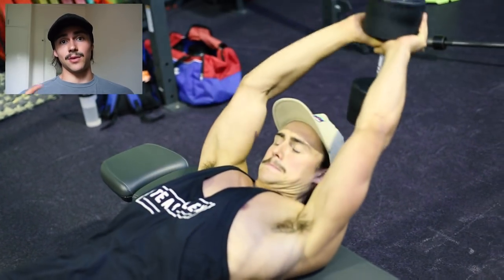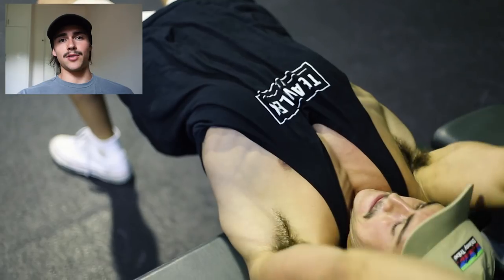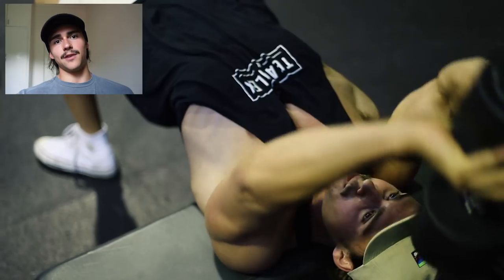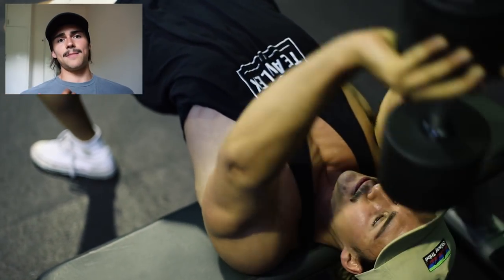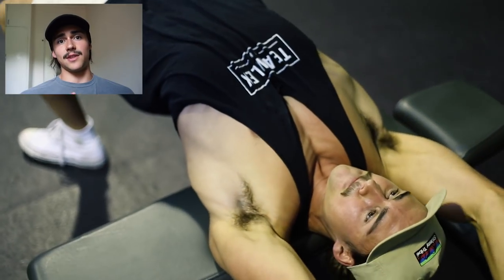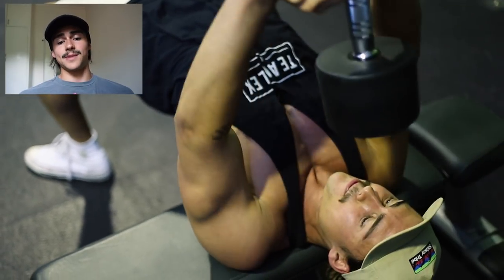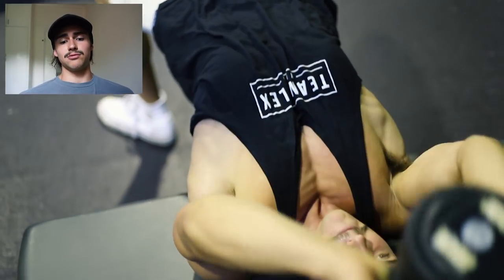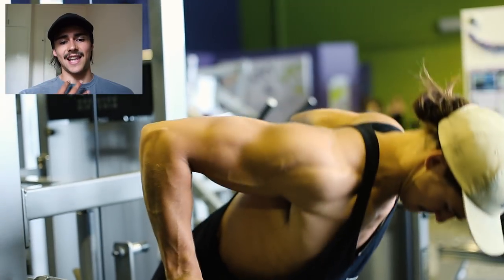We actually supersetted the landmine press with dumbbell pullovers — this is like the pectus extraordinaire superset. You've got the landmine press building right in and around your indent, and then the dumbbell pullover. You guys know how good the dumbbell pullover is for pectus. I've really been focusing on going pretty light and feeling that stretch, keeping my arms as straight as possible and elbows locked in close to really put the stimulus on my chest and take it away from my lats, because the pullover works both chest and lat.